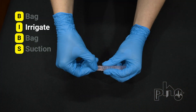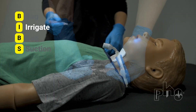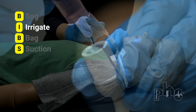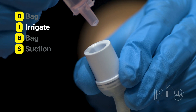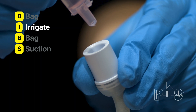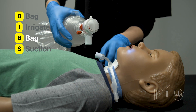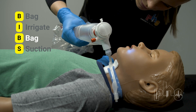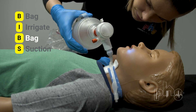I is for irrigate, which means putting saline into the trach tube. Remove the resuscitation bag from the trach tube. Take a saline tube and squeeze up to two milliliters into the trach tube. Follow instructions from your child's health care provider on how much saline to use. B is for bag, which means use the resuscitation bag again. Squeeze the bag about three to four times to give breaths. Watch for chest rise each time you squeeze the bag.